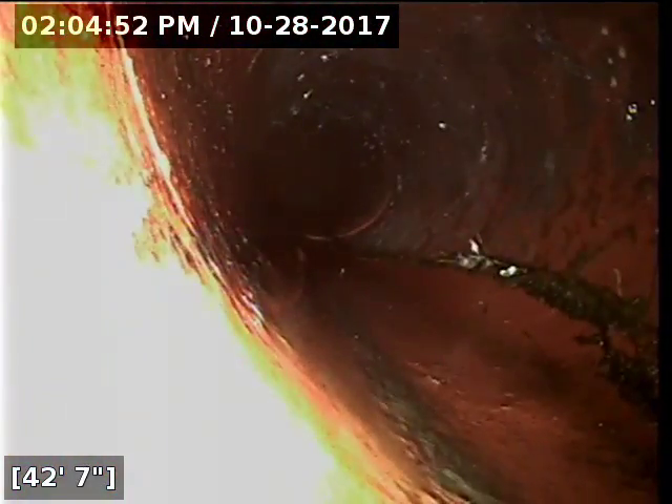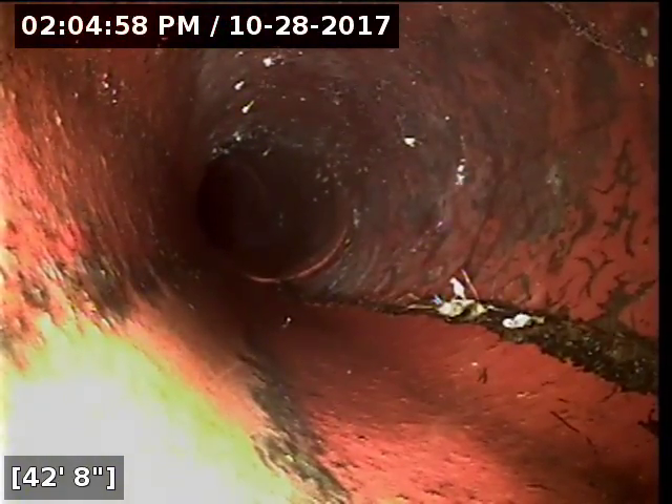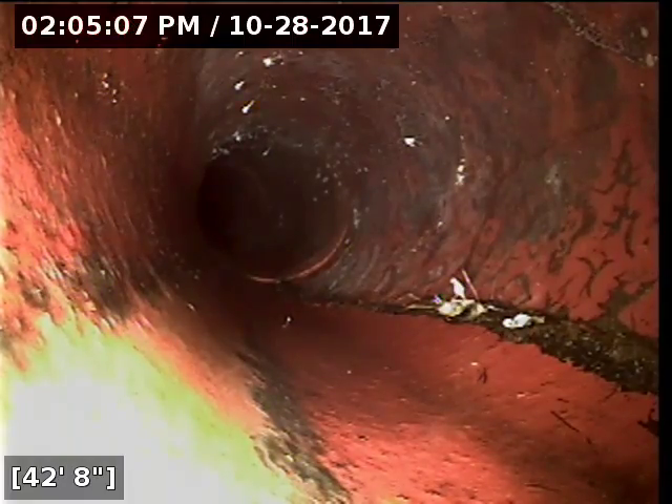Right here at the cast iron transition, I recommend replacing the pipe from the cast iron transition out to that last root intrusion there, which is around 56 feet. I'll mark here with a white T and there's white paint in between showing the direction it runs. It's looking very shallow — only about two to three feet deep, so it's pretty easy to dig.